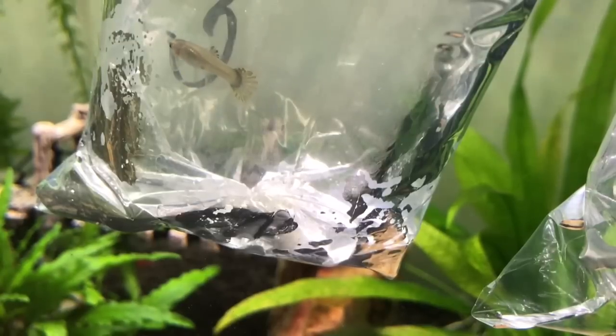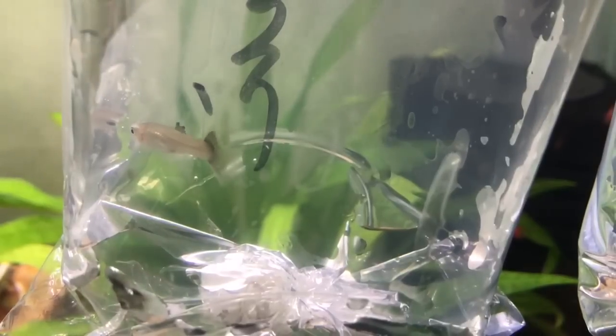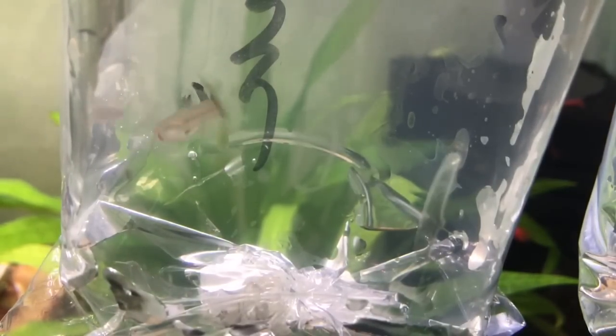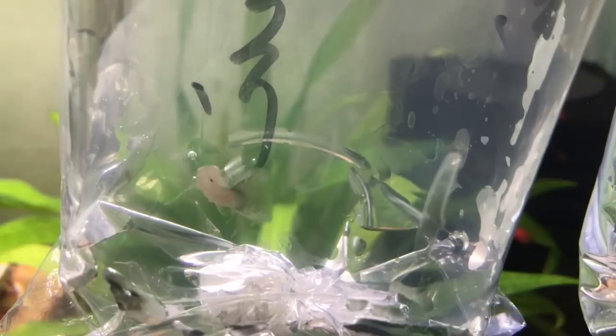I did acclimate them to get them used to the different temperature in the tank for quite a long time — probably about 30 to 45 minutes, actually closer to 45 minutes, because I wanted to make sure the temperature had really come down in the bags since they were so warm. Thankfully, they were extremely active and I love the look of them.